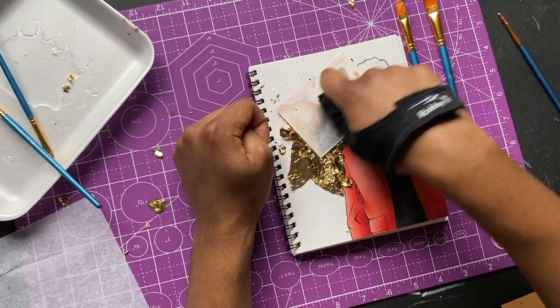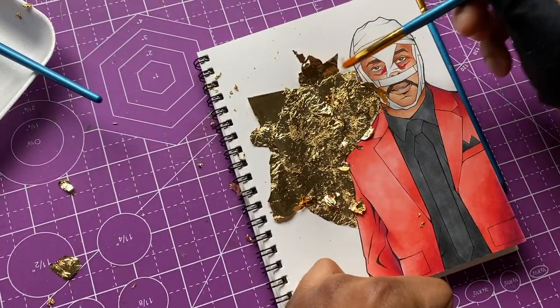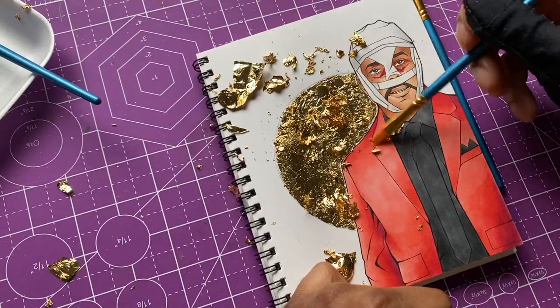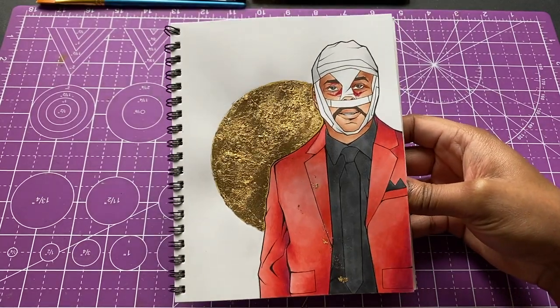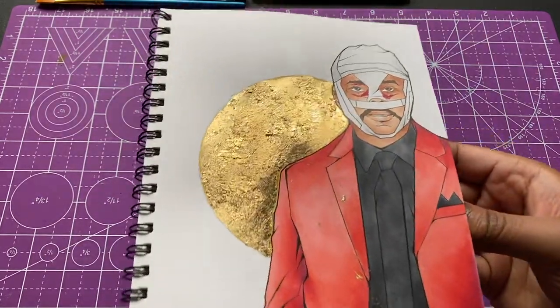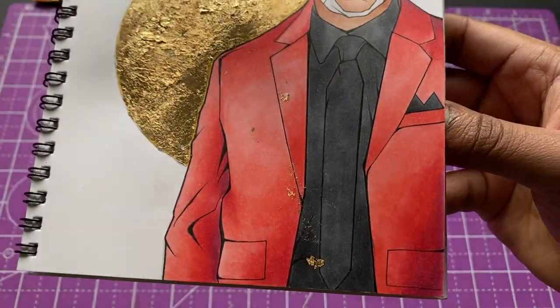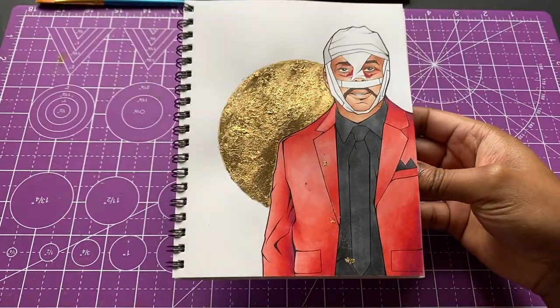You saw me taking pieces off the table doing the final pat down — these are just the last couple touches as I brush it away. This is the finished Weeknd piece with the gold behind him. I hope you guys enjoyed this video. Let me know if you want to see more of this — I got 30 sheets so I can make more. Thanks for watching, please subscribe if you haven't already!